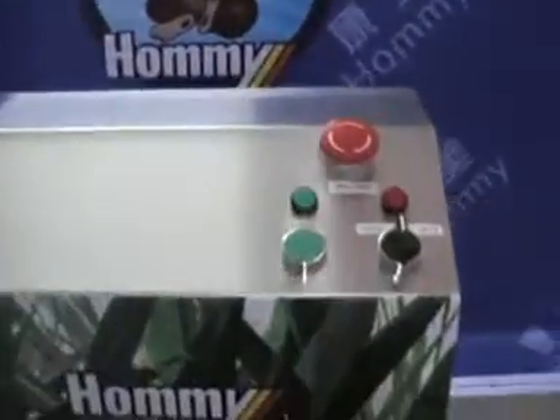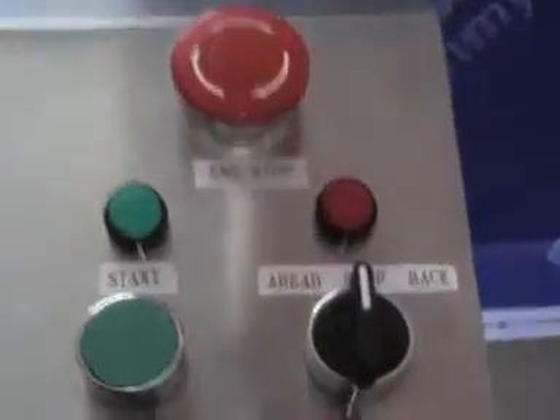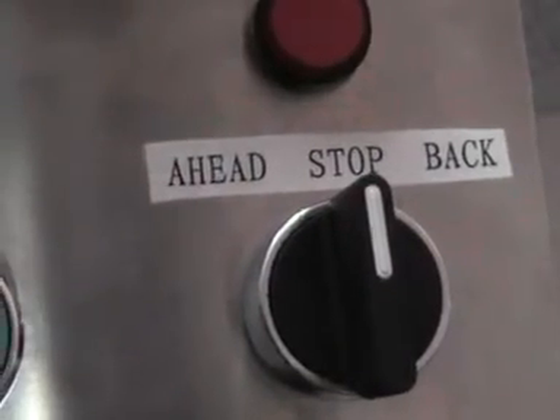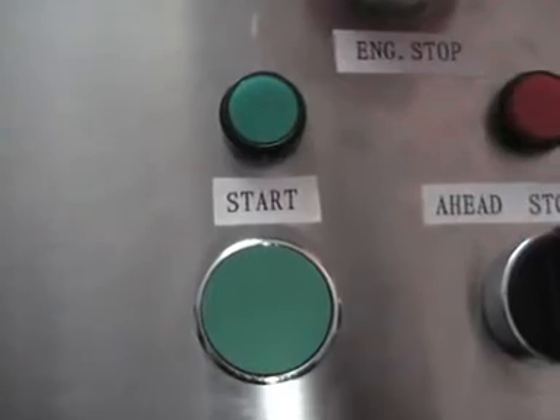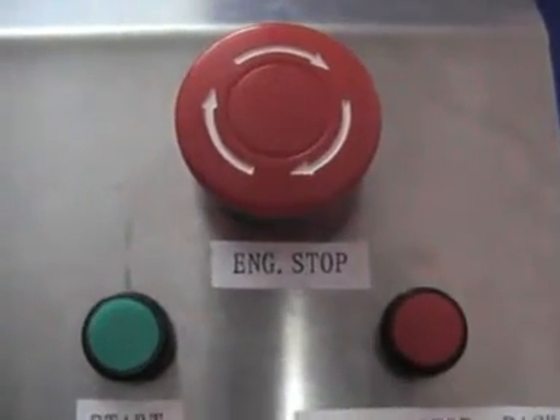We can see three buttons on the panel. The right one is the button including three functions: Forward, Stop, and Back. The left one is the Start button, and the right one is the Emergency Stop button.